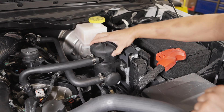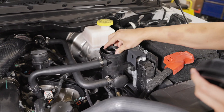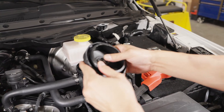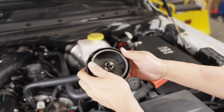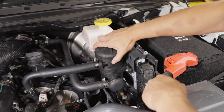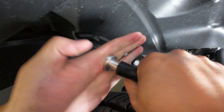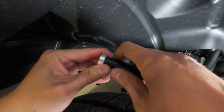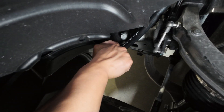Step 14: Check to make sure the filter element inside the separator is firmly seated and that the release valve on the cap is not stuck and rebounds freely. Step 15: Route the drain hose against the inside of the fender liner on the driver side. Cap off using the supplied plug. Secure the hose to the frame rail using a zip tie.